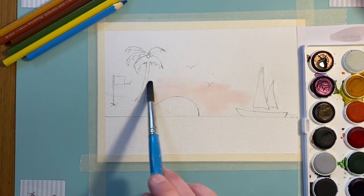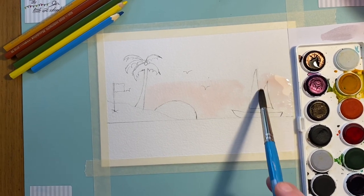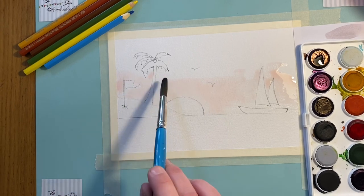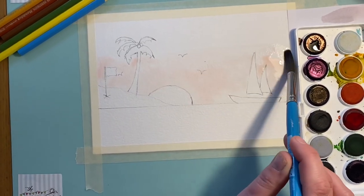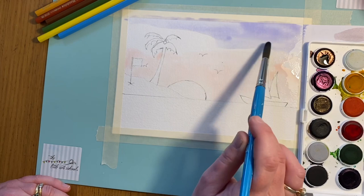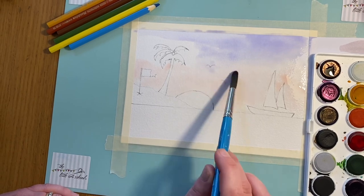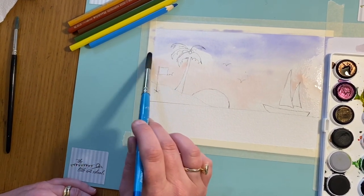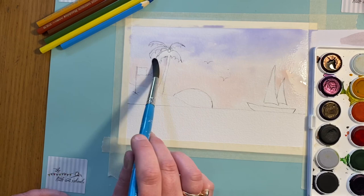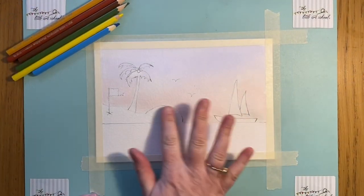If you wanted a darker, more dramatic sky, just add a touch more pink pigment into your wash. I want mine really light, so pale pink around here. Watercolors are so good for this subtle ability. I'm putting the purple at the top — I don't want a stripe, so once they meet they'll just mingle. When that dries it'll be a lovely pale wash as a nice early morning backdrop to my tropical scene. We'll leave that to dry for a minute or two.